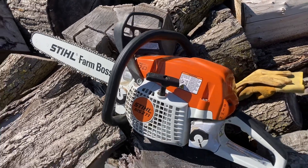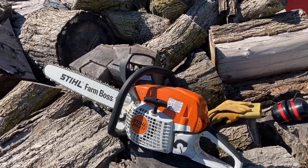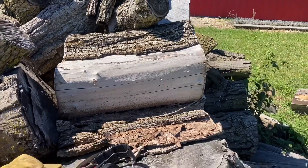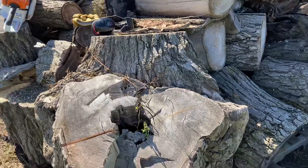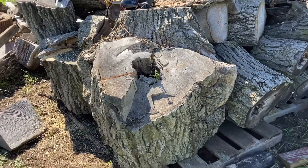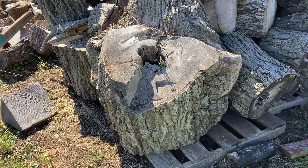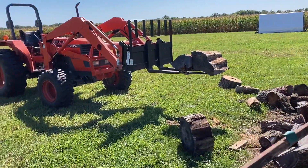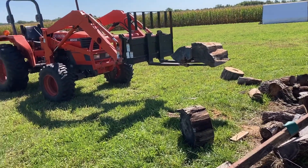This wood pile is largely ready to split, but then we've got some that are just too long and need to be cut in half. And then we've got a small number of these giants down here — this thing is probably 700 pounds. We're going to try to use the Kubota to roll it around to where I can get the saw on it enough to make some parts out of it.